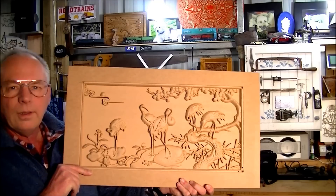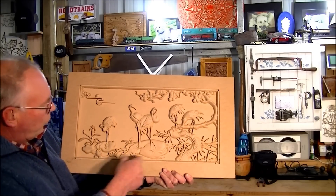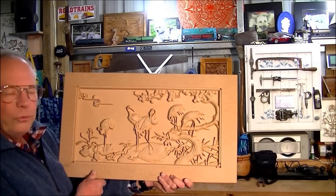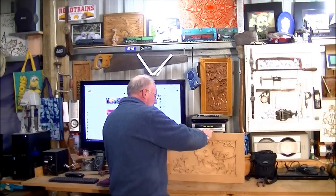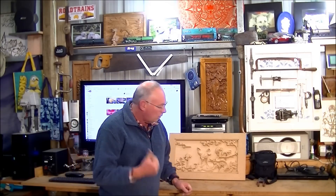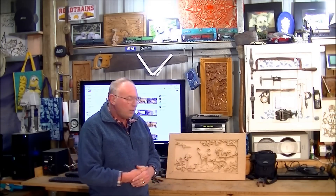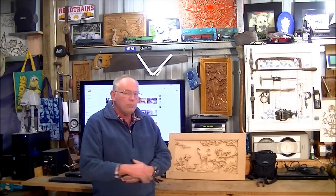So there you are — a 3D picture in MDF of some flamingos around a pond. Bit of a tropical scene. That took 4 hours and 12 minutes to cut. So you can see that these small machines could probably make quite easily two of these a day, so they can actually pay for themselves.